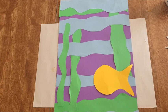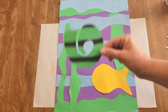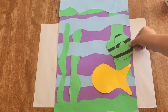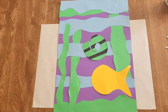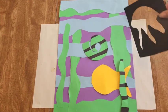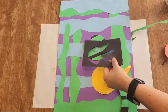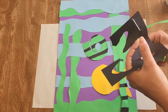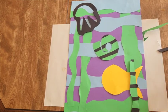Think about balance — if you put a large object down here, you might need a large object up here. Think about contrast: green on green won't pop, but green on blue and purple looks much better. We're arranging, thinking about contrast and balance, and we don't have to use everything we made. Matisse liked to use his negative space shapes too — maybe glue down your negative space or adjust it with scissors.